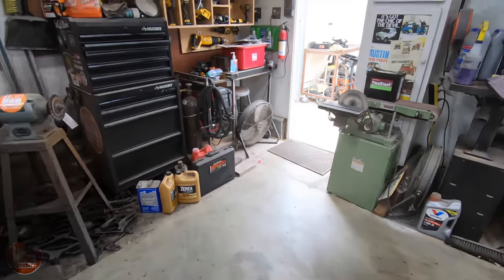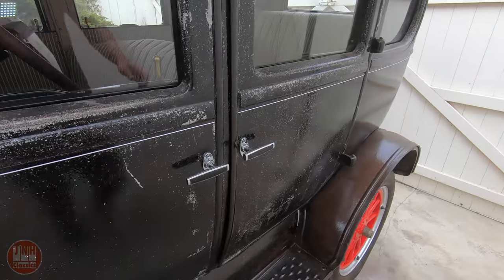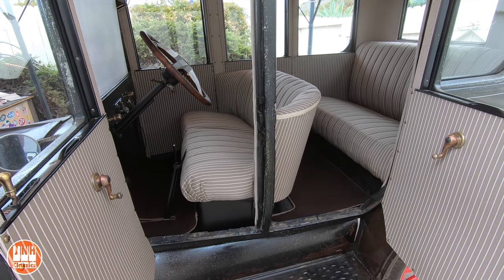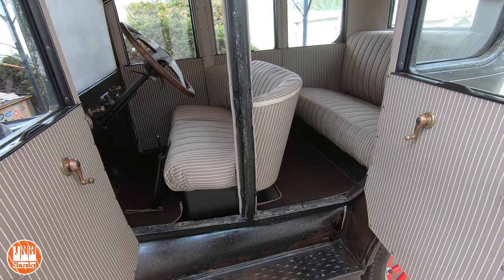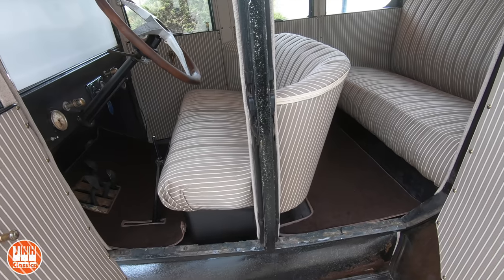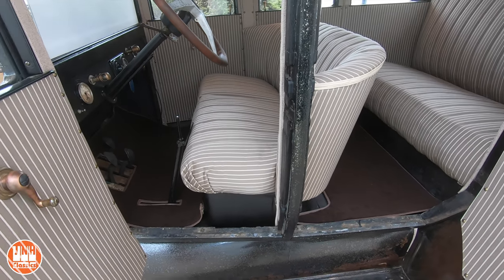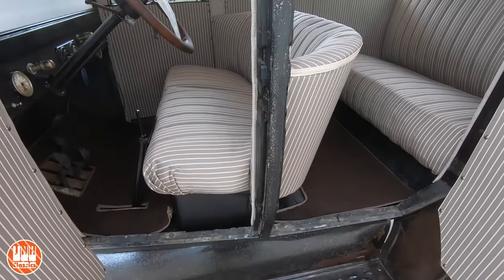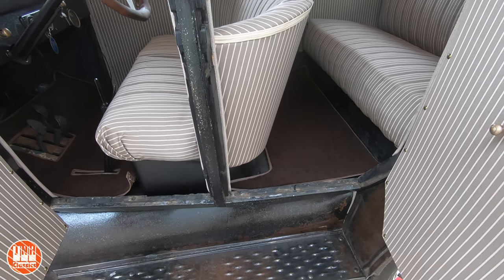Now we're going to talk about the Model T. If you saw my last build video you would have seen that I reupholstered the seats. I'm not an experienced person when it comes to upholstery — I have a sewing machine and I can sew technically, but I wouldn't say I'm good at it. I do like the way the seats came out — it looks pretty good, obviously way better than it was. Sure a professional would have done a better job, but I want to build this myself. It was a lot of work — pretty much the entire week every day working on it.